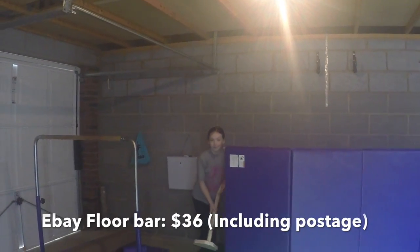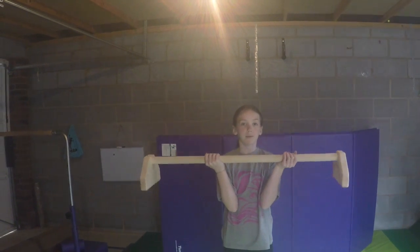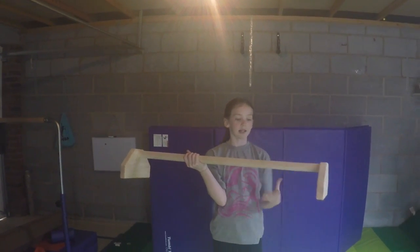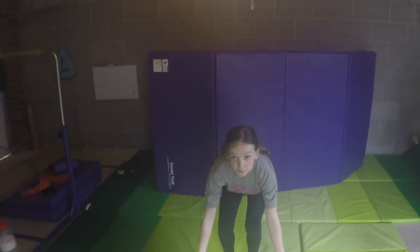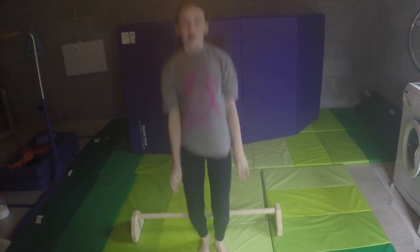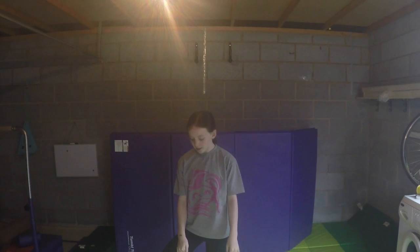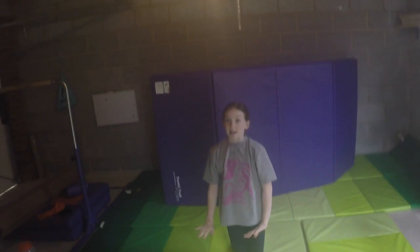So this is a new piece of equipment — it's a floor bar. We got it from eBay. I won't be able to find the exact model but I will leave something similar linked down below. It's completely made out of wood with wooden legs, and the bottom has grip so it won't slide. Basically you put this on the floor and you can do squat-ons and cast-to-handstands. I've had this for around a week or two and I've already got my cast-to-handstand in the gym because I've been practicing leaning over the bar with my shoulders. It's amazing, I love it.